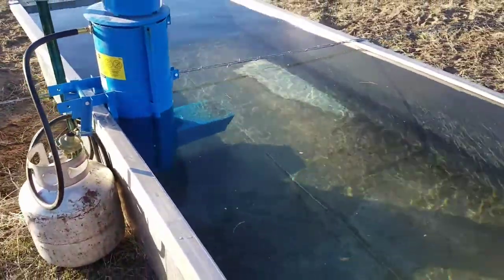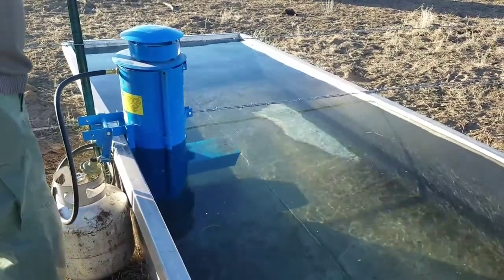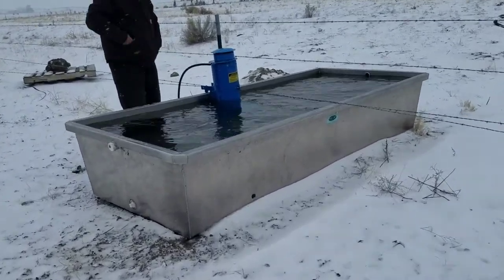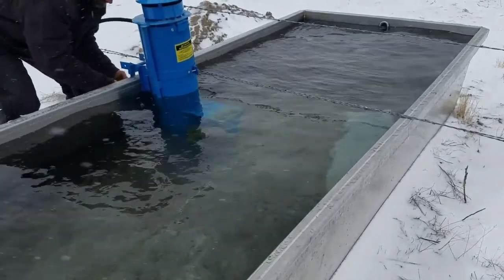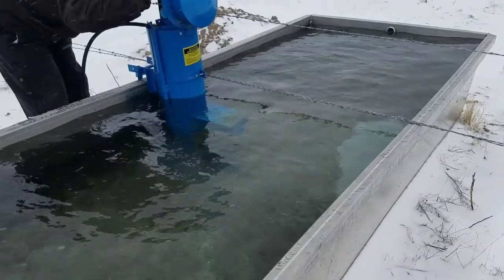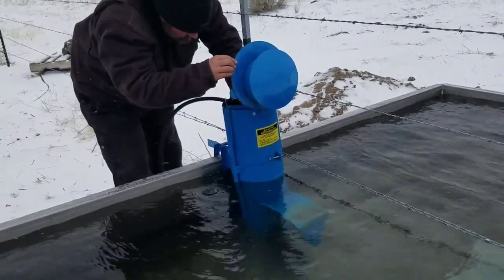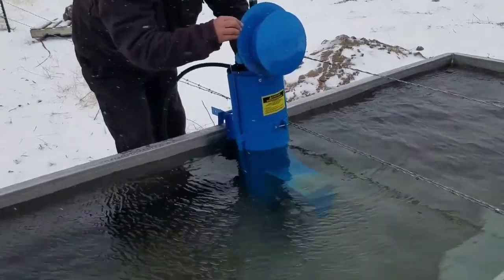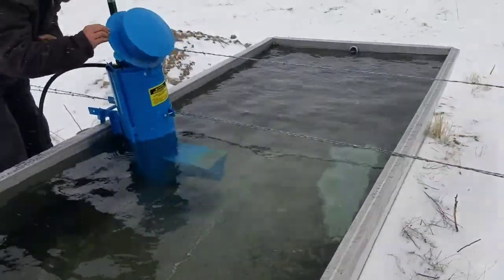We've only used this one time and not in this way. We've been checking on it all day and the storm hasn't really hit us that much yet — it's just now supposed to start getting bad. We have it set on one and a half.